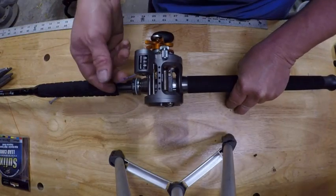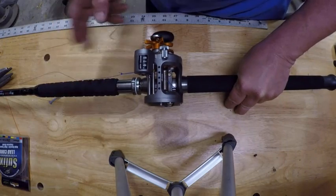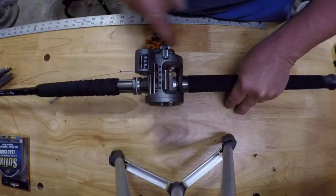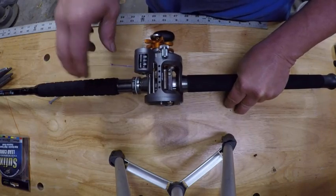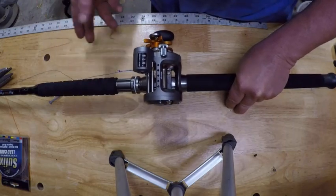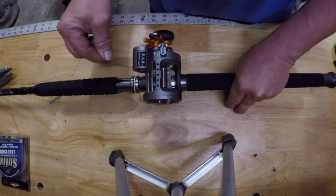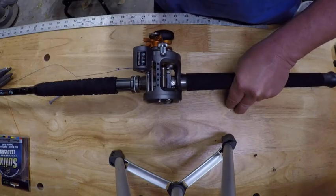We got the reel on the rod, we got everything tightened down real good, and I've got the mono ready to go on. I'm going to have 30 pound test mono going on first. The reason why I like to use mono is it doesn't slip on the spool like braid sometimes will. And in this case I'm going to be using a lead core — you don't really want lead core on your entire reel. Lead core is very expensive and it's just not a great material to work with for the whole reel anyway.